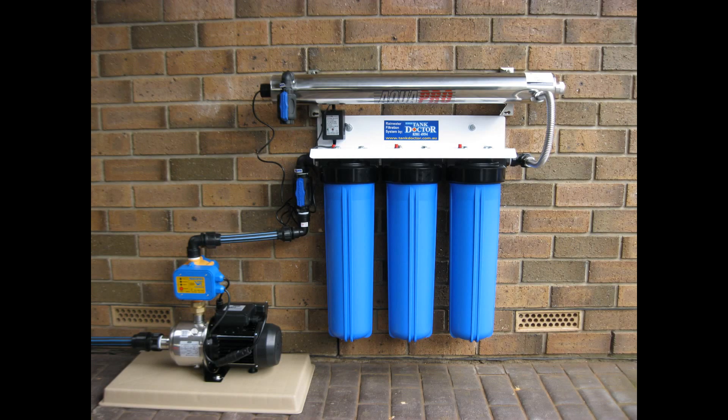So there you have it — a whole house triple cartridge rainwater filtration system with UV installed, ready to be connected to the water inlet line to the house.